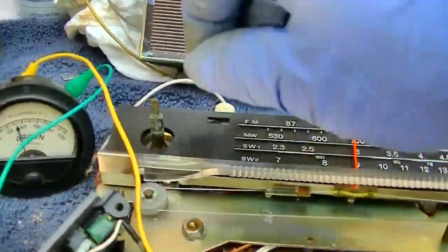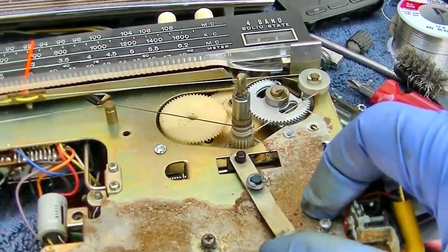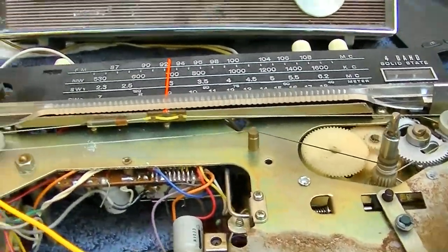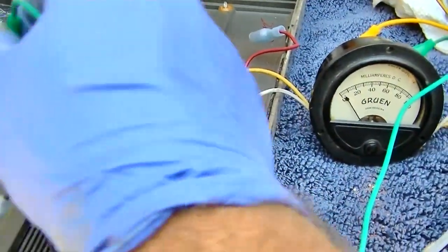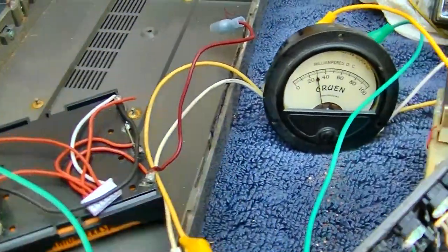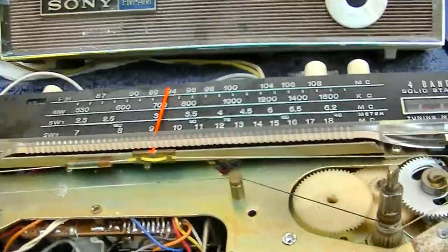Little crackle — let's turn that up. At 3 volts we're at 30 milliamps, and then if we go to 6 volts we're over 100 milliamps. Interesting.